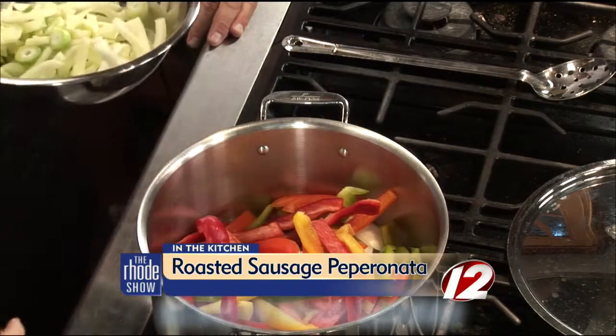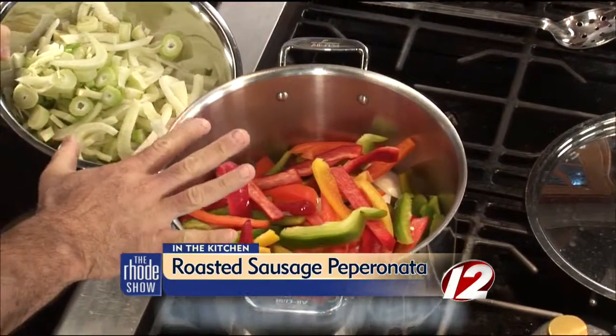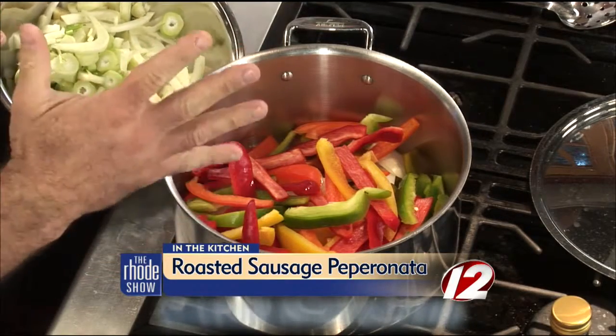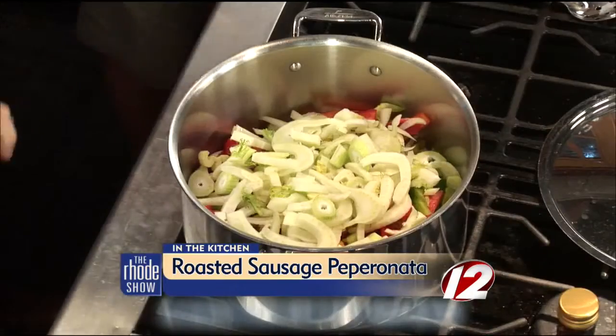This is almost like a relish, and it's best to prepare it ahead. What I suggest for the viewers is that you make this and put it in the refrigerator for at least eight hours, then serve it for dinner tonight or even tomorrow. Now we're adding some fresh fennel — it has a beautiful anise flavor, almost like licorice. We're going to throw that in there.